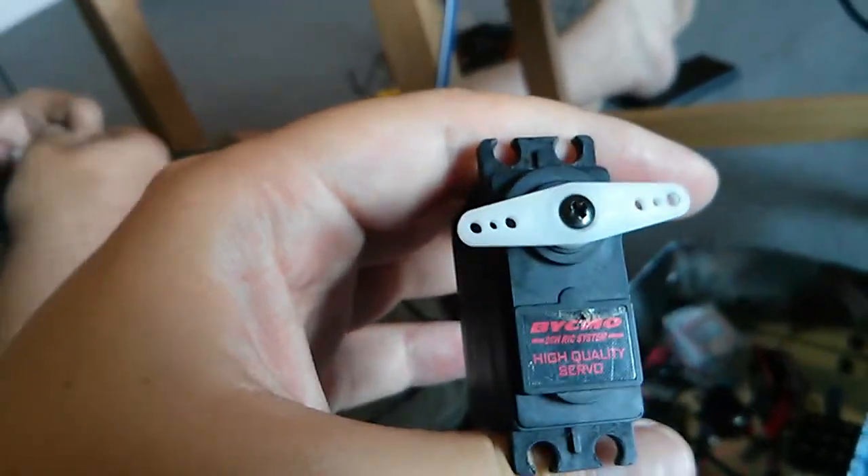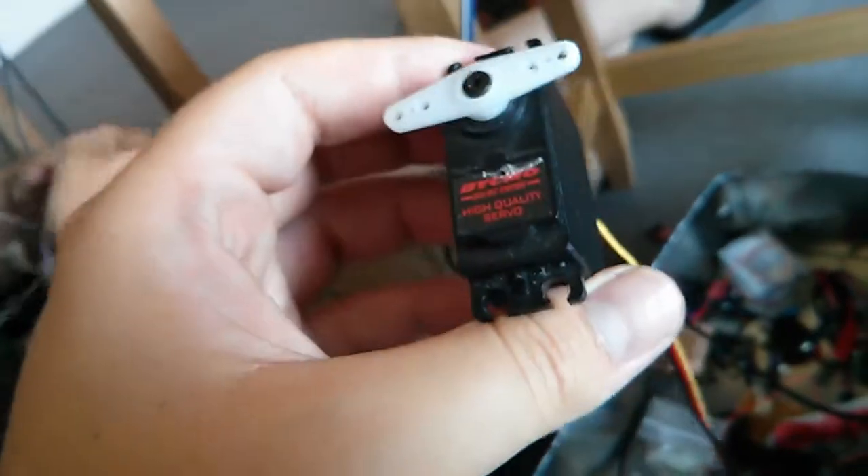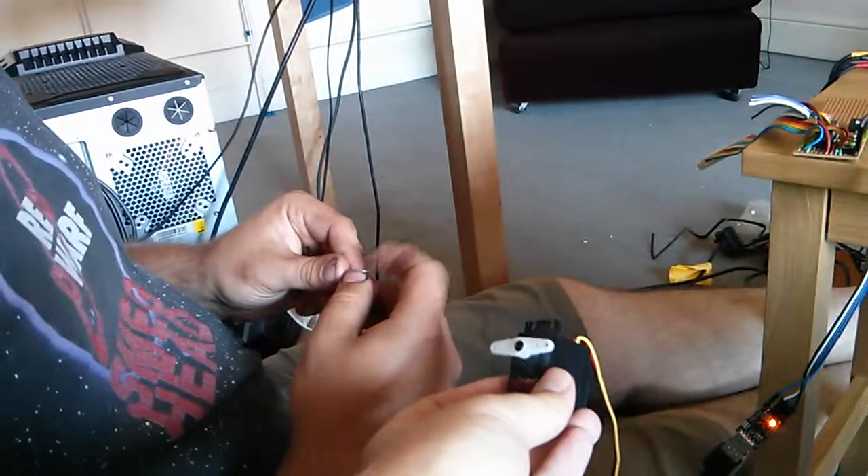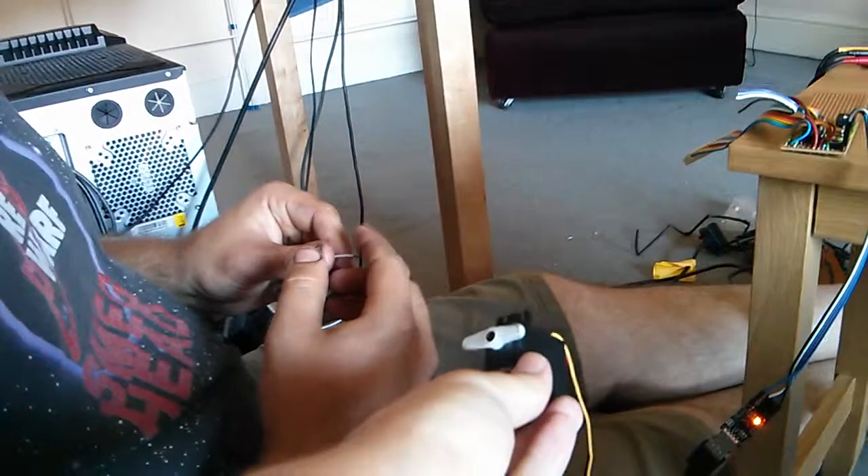How much did you spend on these servos? Those came with something I had a year ago. Are we going to be using these for the UAV? Yeah, well not that one — I bought some new ones. It's actually the same principle — there's noise on an audio line, you're just changing the potential on the line.